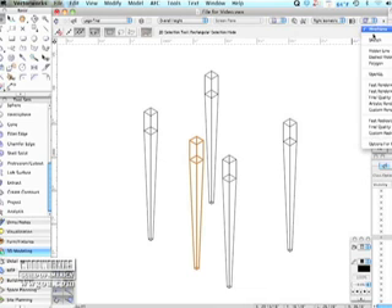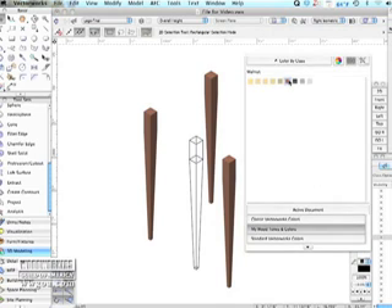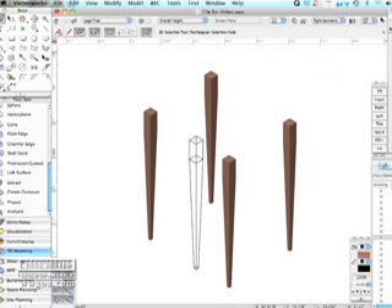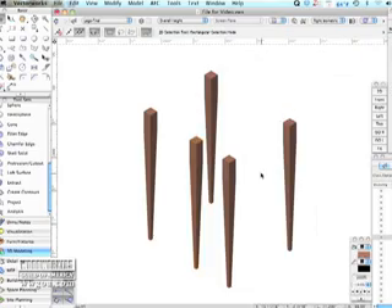Now I'm going to render this. You'll see that the leg still has no walnut color to it, but that's pretty easy to change. I'll just do this and give it some color — you're just picking a color off of a palette there. And I will re-render it. There it is. Cool.